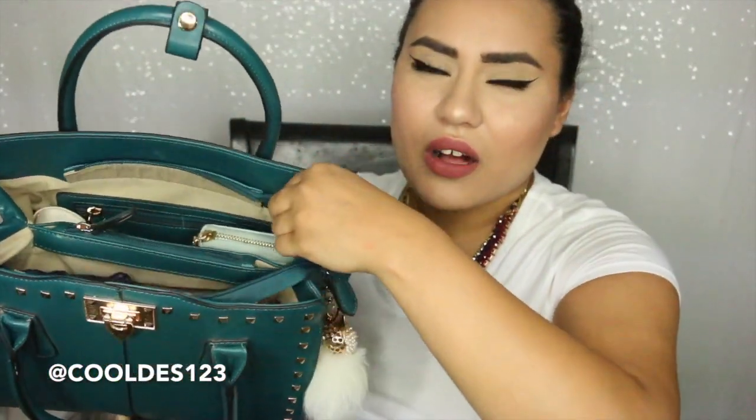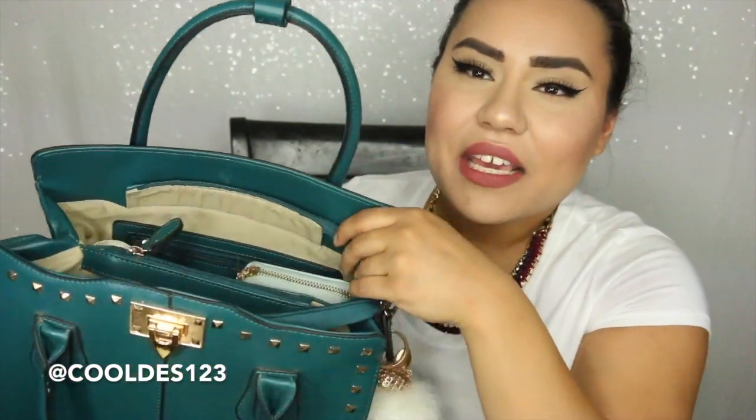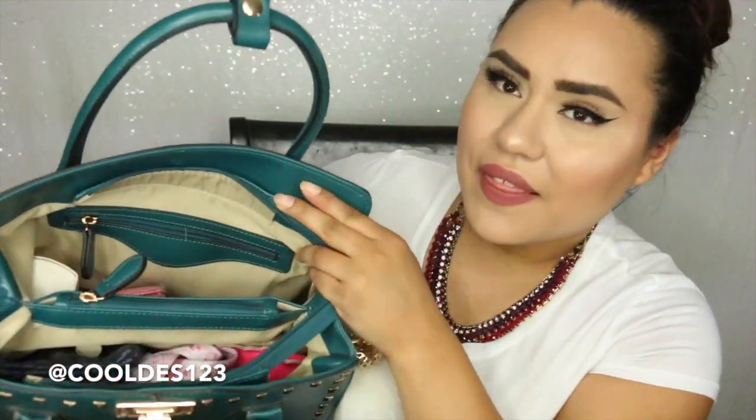In here I also keep my wallet, standing up in the back — it just fits really well. And right beside that I have a little notebook and a pen. This is good for grocery lists or just jotting down things on the go, or notes that I have to keep for whatever it may be. I do keep a notebook and pen in my purse. And there's my little wallet right here.